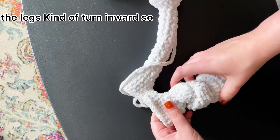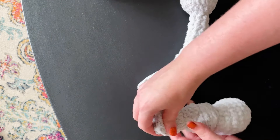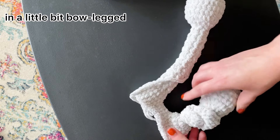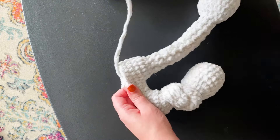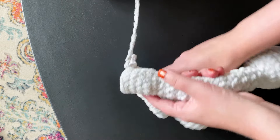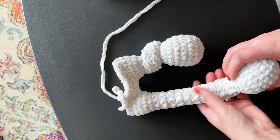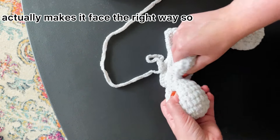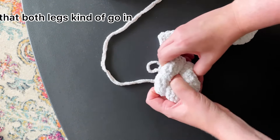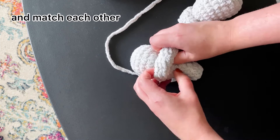On every knot I try to make it so that the legs kind of turn inward so the foot is facing in a little bit — bow-legged. For the next knot I flip it over and do it exactly the same. It's facing the wrong way, but that actually makes it face the right way so that both legs go in and match each other.